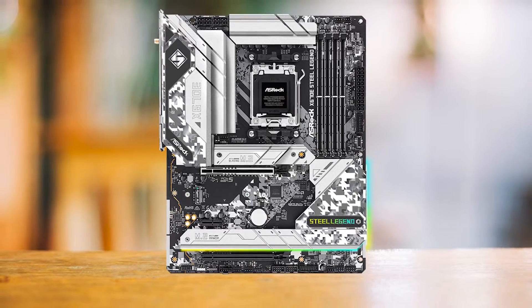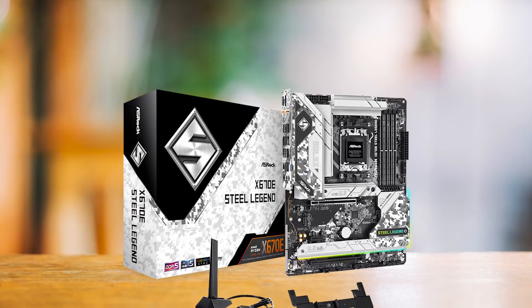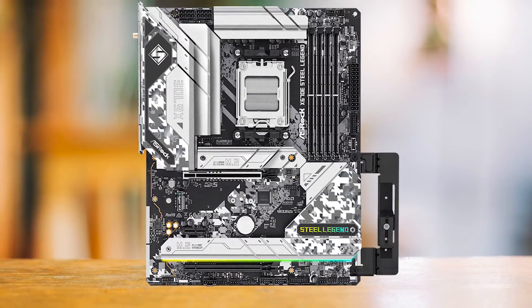Looking at some of the drawbacks of this board: it has a clunky BIOS, which is usual for ASRock boards, and I do not find the design attractive. It also lacks a substantial audio interface, even though the board is kitted with a premium Steel Series Niamic audio driver.